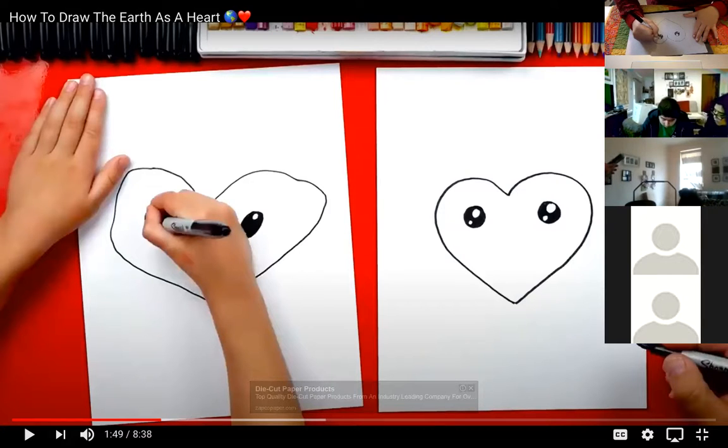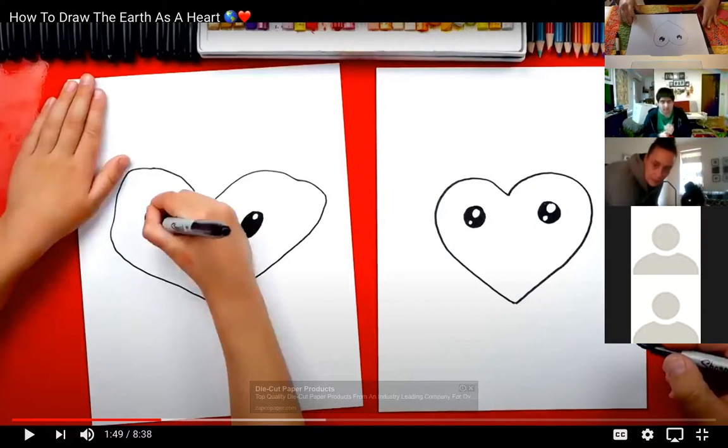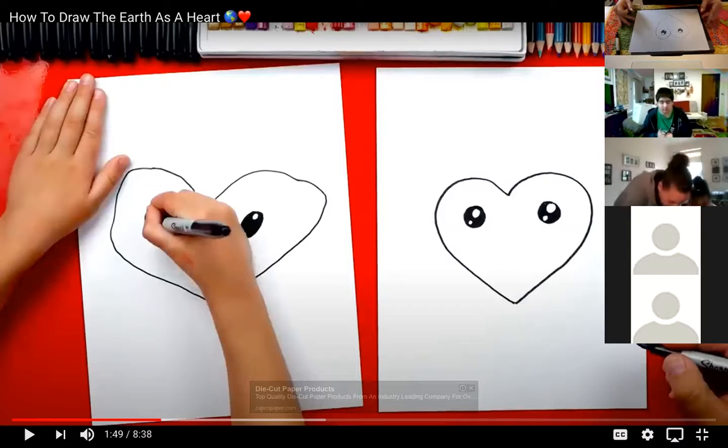For those of you who are joining late, we are just starting. We are doing two drawings today. Our first one is for Earth Day — it is an earth shaped like a heart, so we're following along with that right now. The second one we're going to do is a picture of a graduate, so we can tell all of our graduates out there that we're thinking of them because they might not be able to have an actual ceremony. I'm going to give it just one more minute to let the ones who joined late catch up, and then we'll keep going.